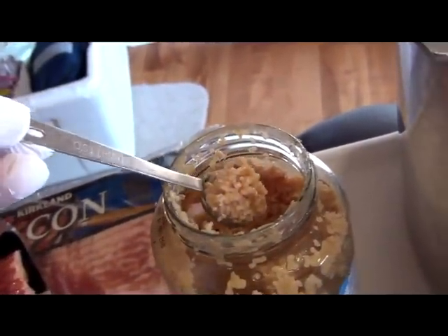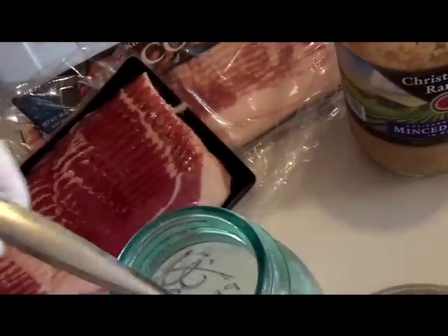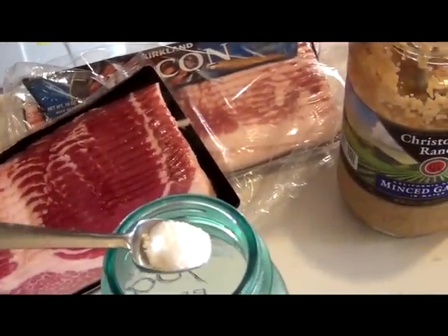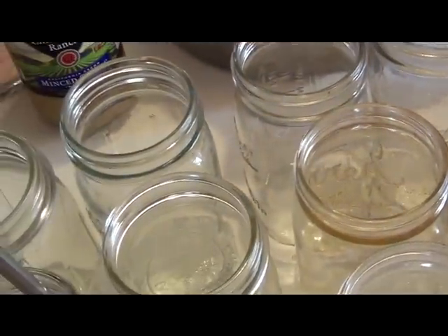Okay Maryam. Into each one of these jars goes a piece of bacon, a rounded teaspoon of garlic, and a full teaspoon of canning salt — not like what I showed you there. For step one, I put that in all the jars first so I don't forget it.